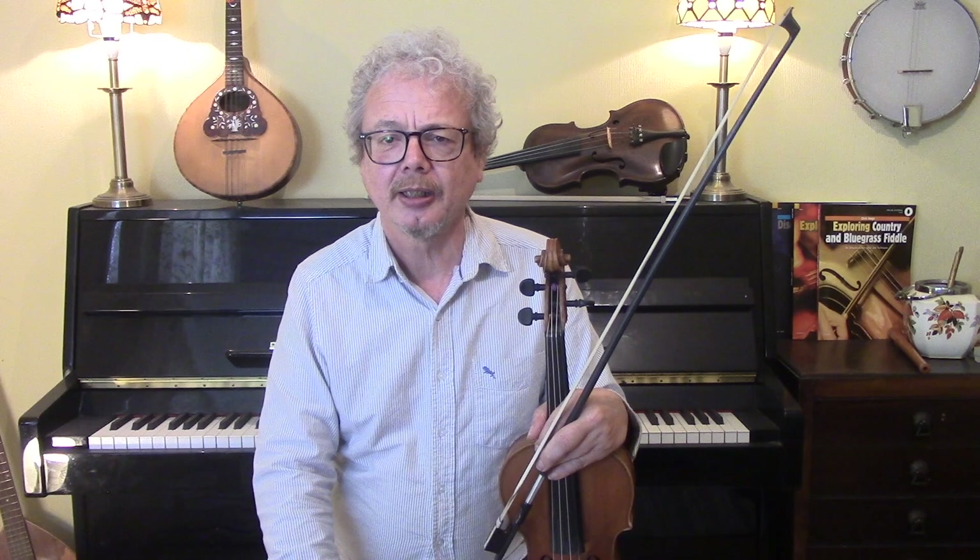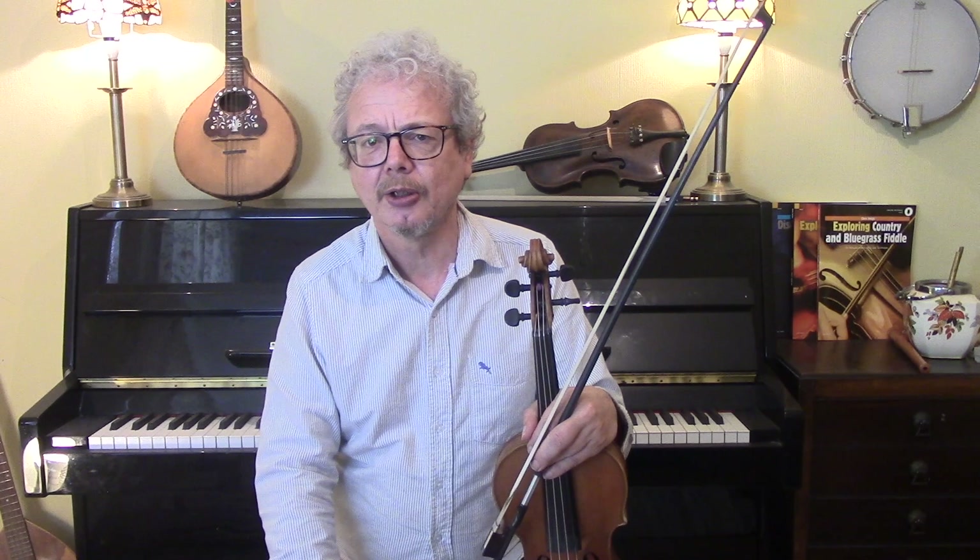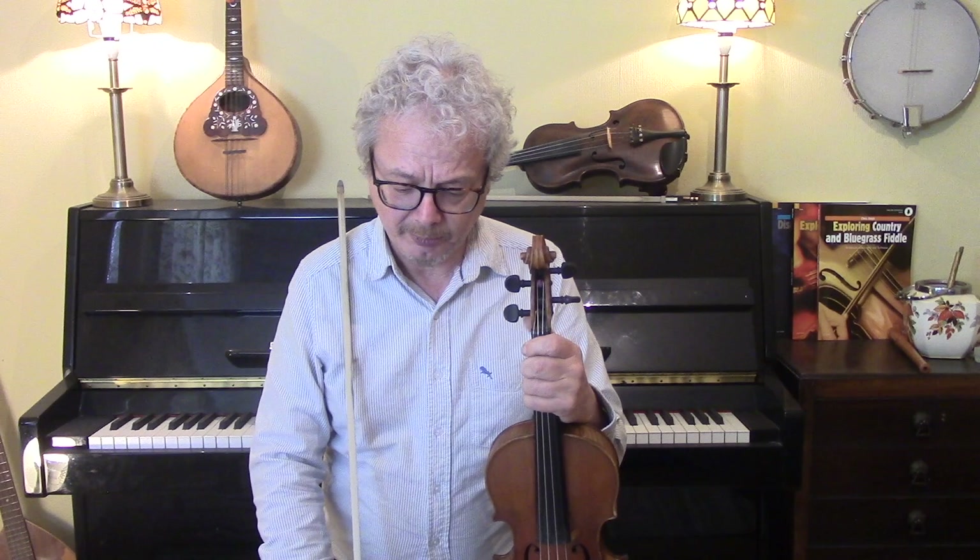I'd welcome opinions on this, but I don't think that Bob Wills ever actually really did this. It's possibly a thing that comes from Duke Ellington, and when they did long solos, they often used to have a kind of a horn riff going on in the background, and it works really well in Western Swing.